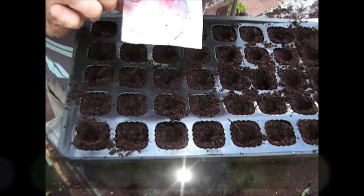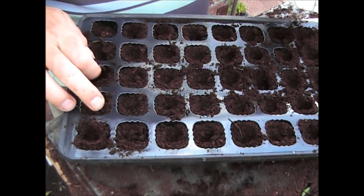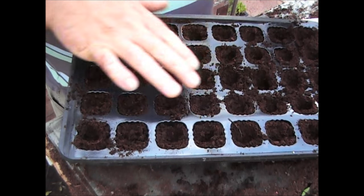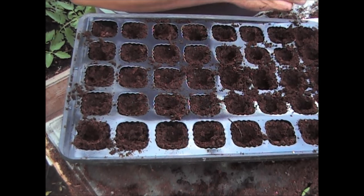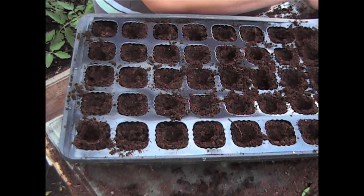So as you know I'd already planted some swede in the garden. Unfortunately they have come through and then the beetles came along and basically eaten them off. So what I'm going to do is plant some in these cells and then hopefully they'll sort of catch up in the greenhouse. All being well I'll be able to plant these out in a couple of weeks' time when they've started to shoot.